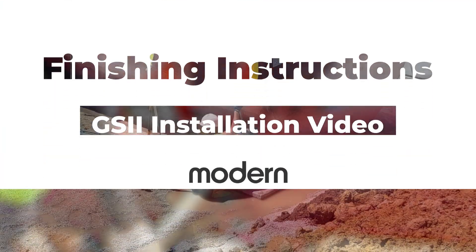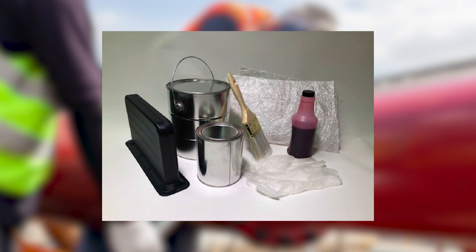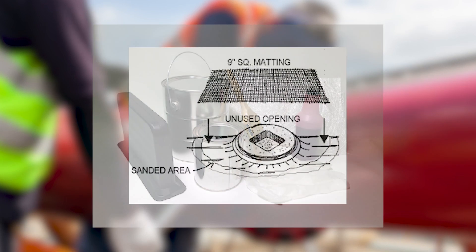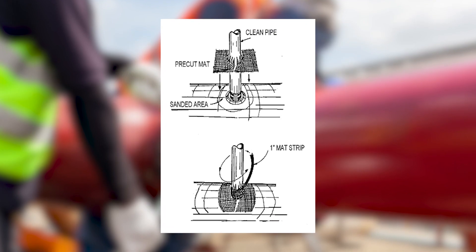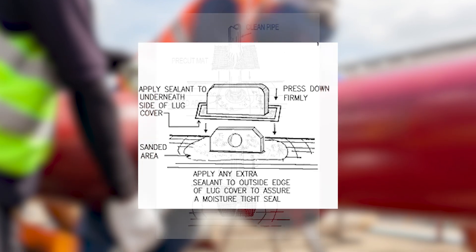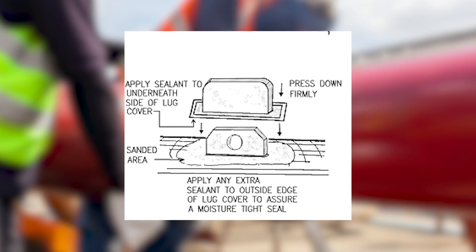Hold-down strap material made of steel cable or round bar is prohibited. Finishing Instructions. A fiberglass finishing kit is shipped with the tank to cover any unused openings and external attachments, such as riser pipes and lifting lugs. All finishing work should be done and allowed to cure prior to backfilling.